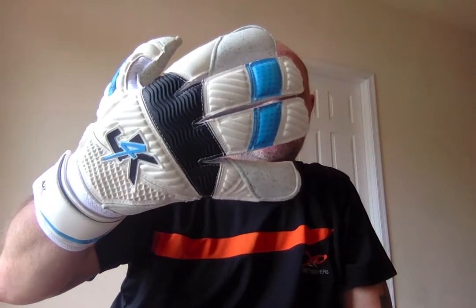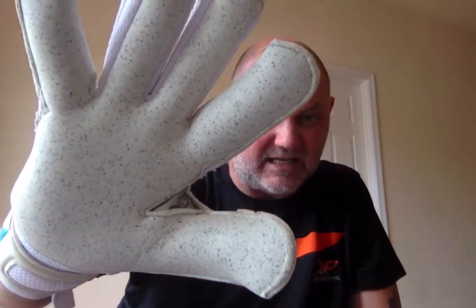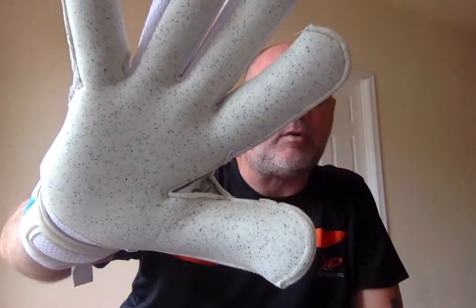So it's a roll finger negative cut with the V-cut on the back. In terms of specifications, this glove has a four millimetre quartz palm. The grip is absolutely fantastic — we've had professional and even international goalkeepers wearing that quartz palm. It's a very, very good grip.